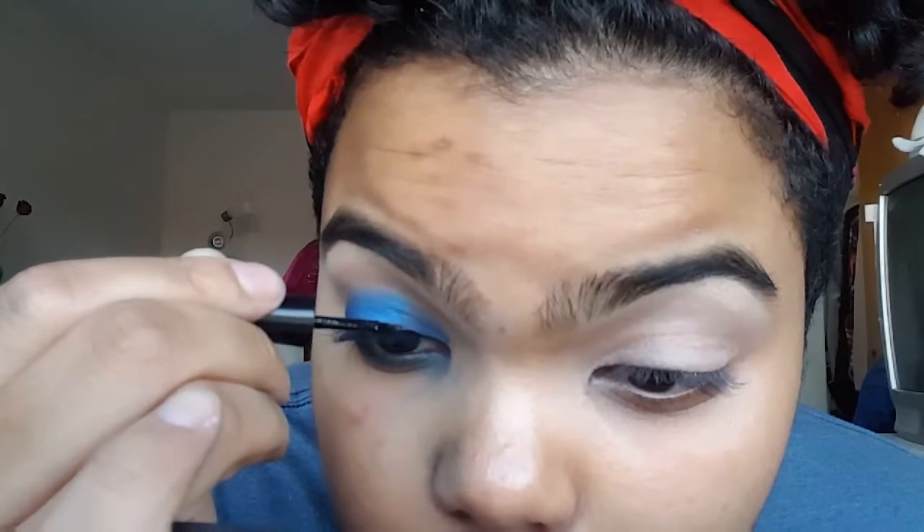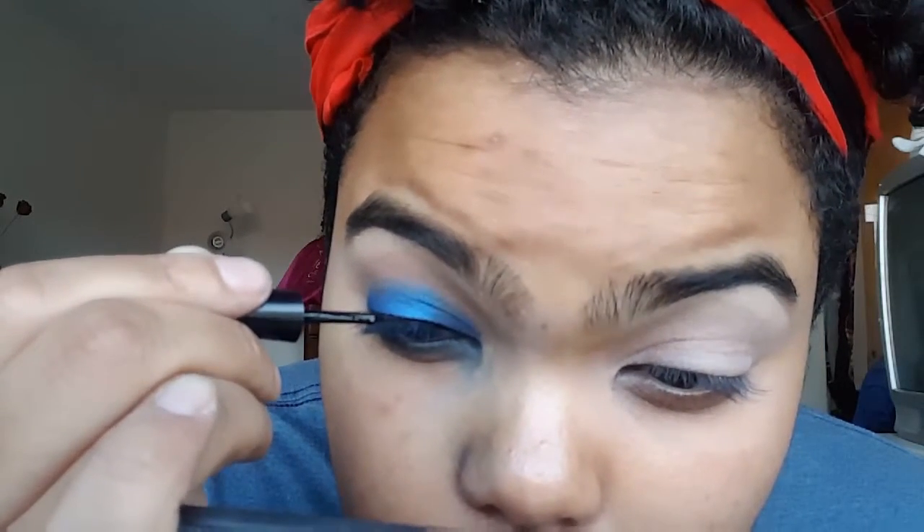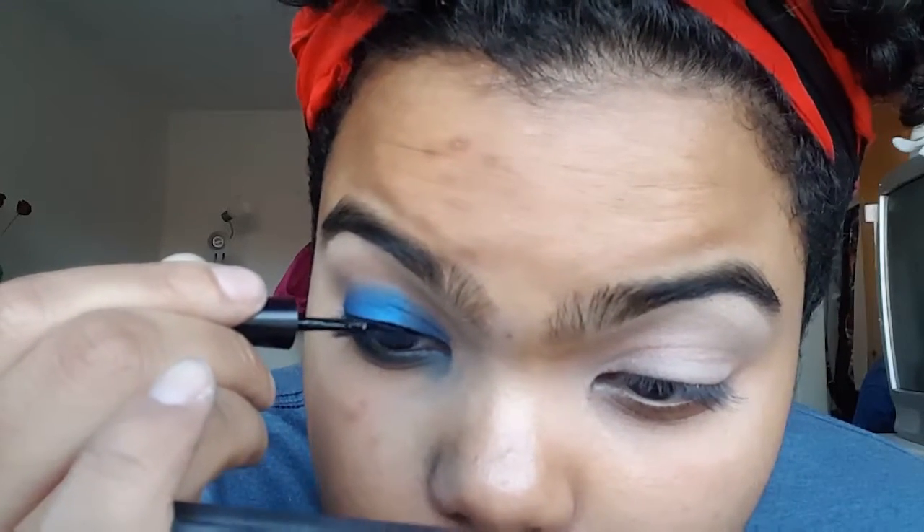I'm gonna use this black eyeliner by Kiko Milano in color 6 and line my lower lash line with that. And then I'm just gonna go on top and tightline. Now I'm just gonna take my Wet n Wild Mega Liner, the black one, and do a thin line across the top just to define my lashes. My eyeliner was successful today - I'm so happy about this!